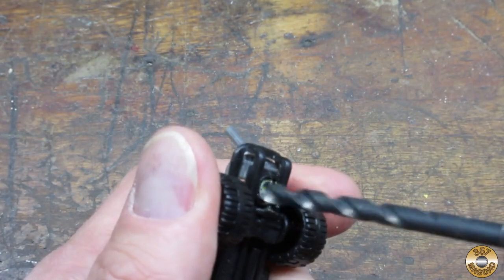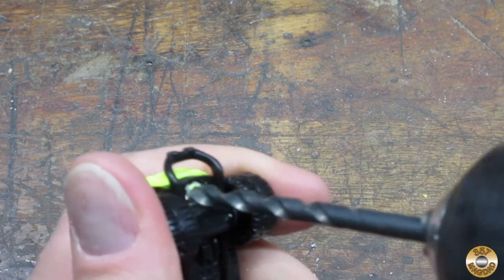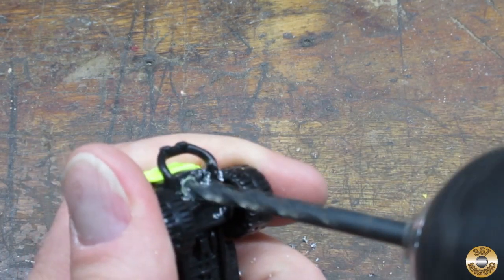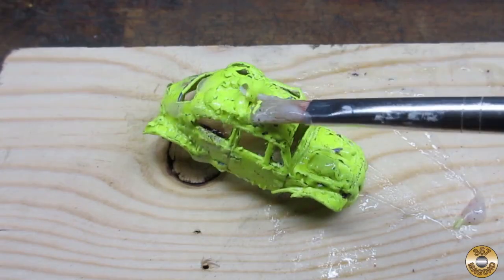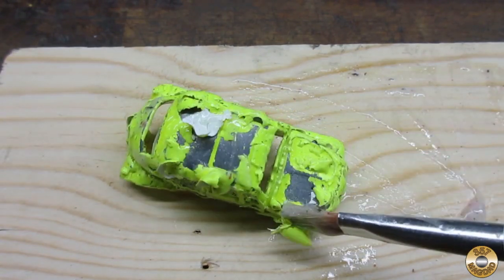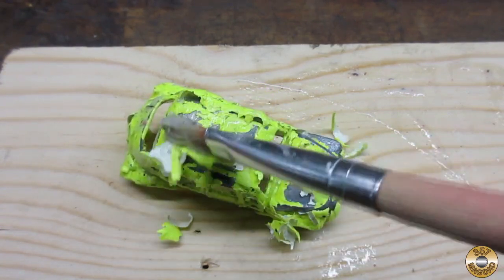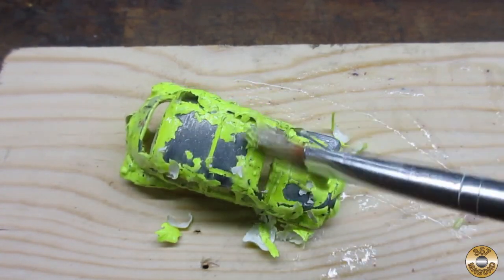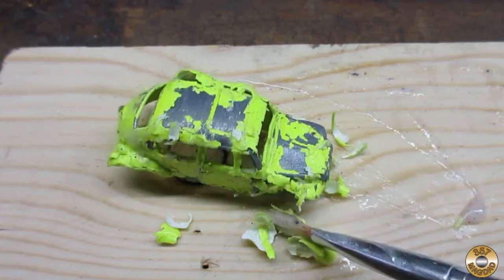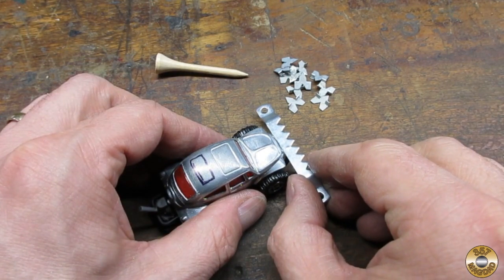I watch enough die cast channels on YouTube to know that the first step was to drill out the rivets. Once I had the car apart, I stripped the paint off the body. I looked around for some supplies to turn this buggy into a Gaslands machine.